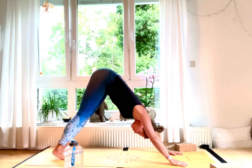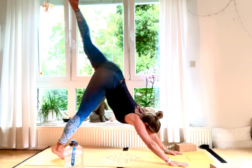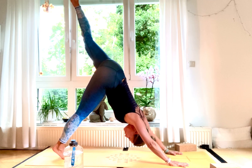Inhale, Urdhva Mukha Svanasana, upward facing dog — shoulders away from the ears, chest forward. Exhale, back into downward dog. Now for the other side: inhale, lift your left leg up high, make sure to square your shoulders, hold for five.